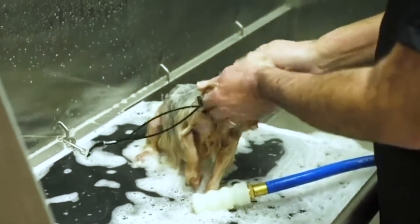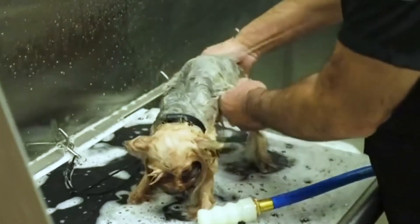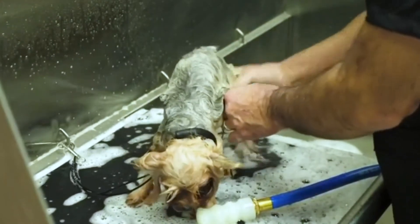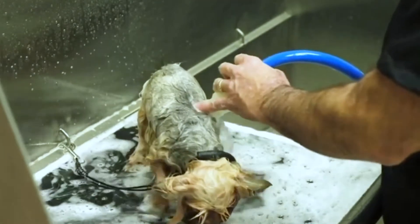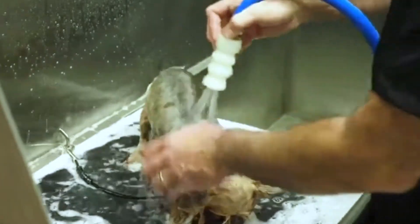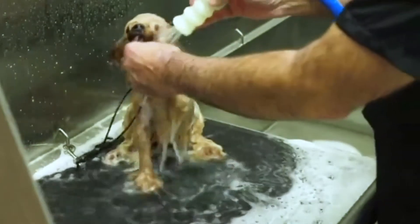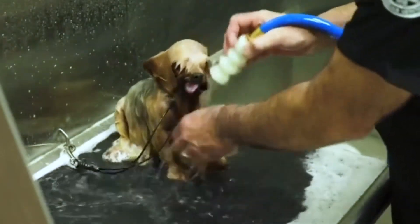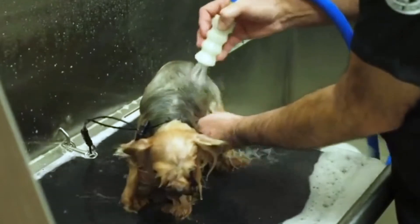Now I'm going to switch to rinse now that I've got them lathered up. If you need to penetrate the shampoo into the coat a little bit better, you can just scrub through them with your hands. Just want to make sure he's nice and squeaky clean. Then I go to my rinse cycle — same nozzle. It rinses through the Bather Box, so your fresh water goes through the Bather Box as well, which helps get everything out of the system. Just want to get it right down to the skin to get all the shampoo away from the skin and out of the hair.